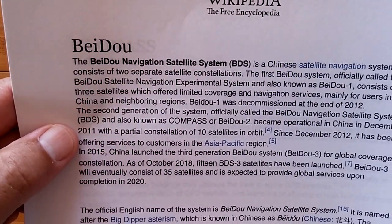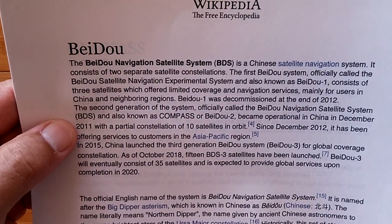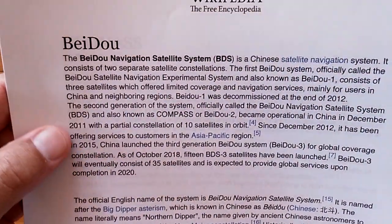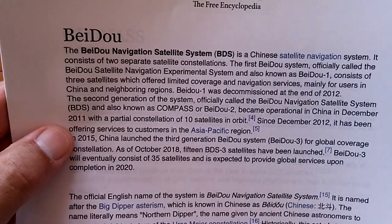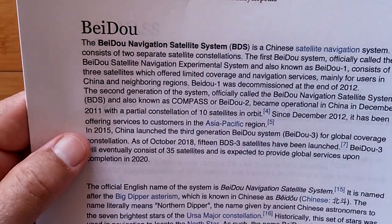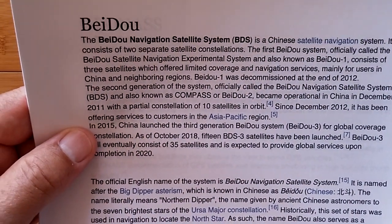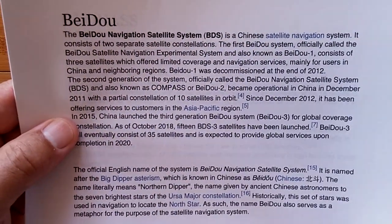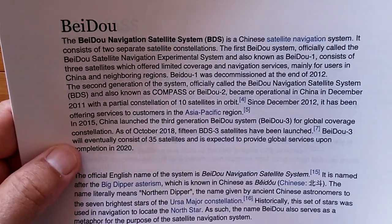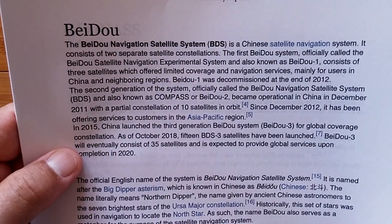The second generation of the system, officially called Beidou Navigation Satellite System (BDS), also known as Compass or Beidou-2, became operational in China in December 2011 with a partial constellation of 10 satellites in orbit. Since December 2012, it's been offering services to customers in the Asia-Pacific region. If you're there, you may want GPS plus Beidou. In 2015, China launched the third generation, Beidou-3, for global coverage.